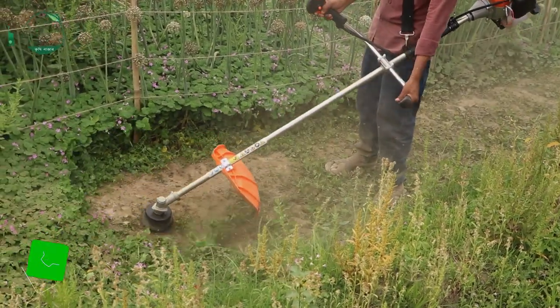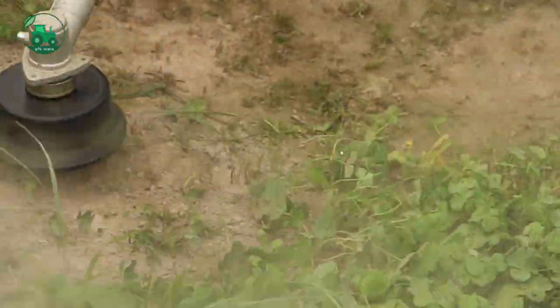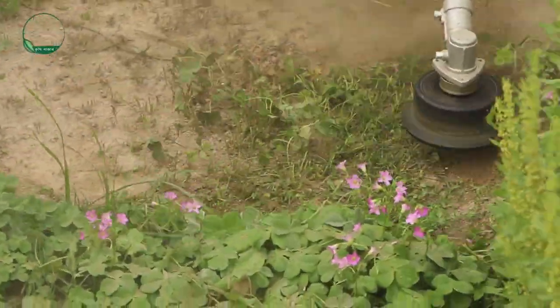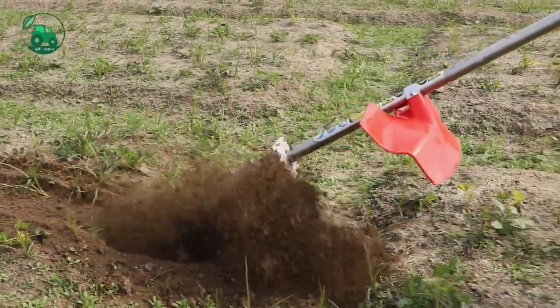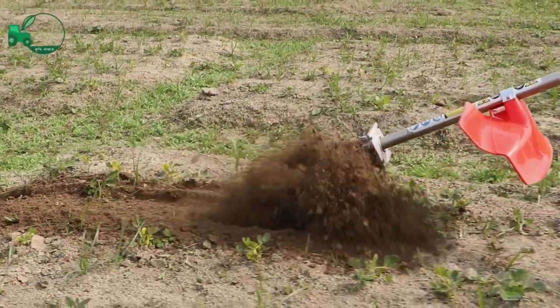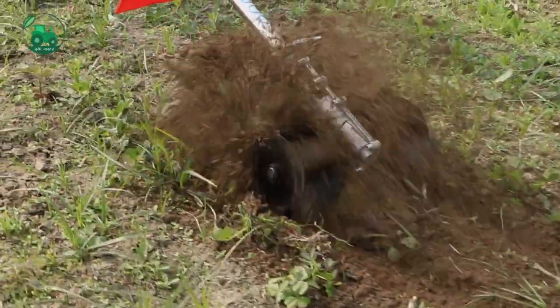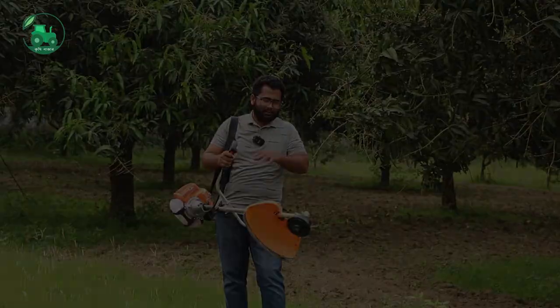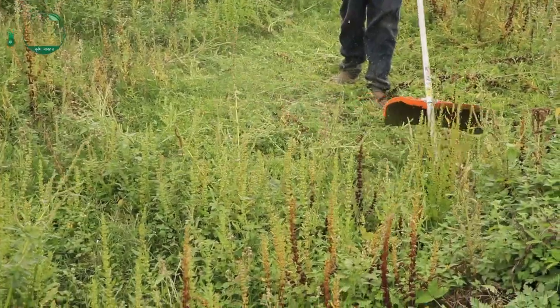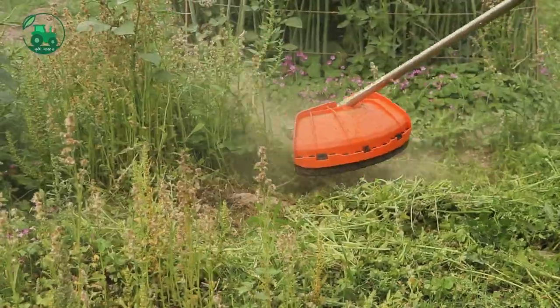This is the same way we can build with the water. We can see that the water is coming. The water is coming from the river, and we can see how much of this work can be done.